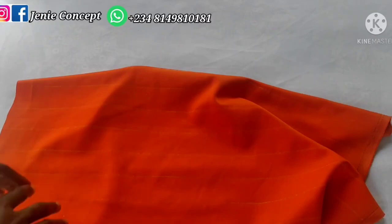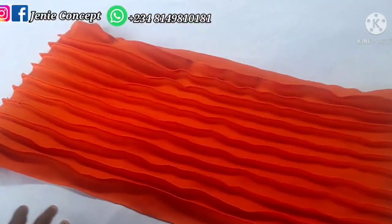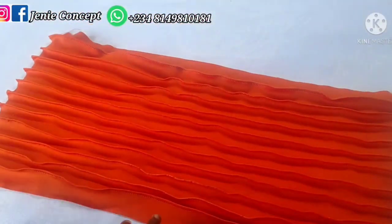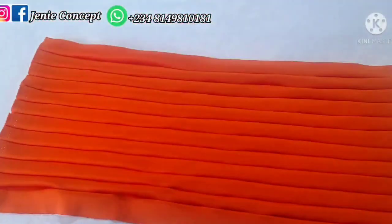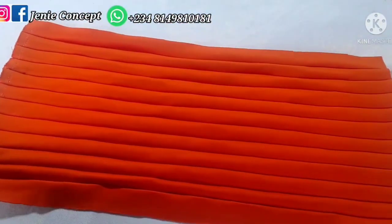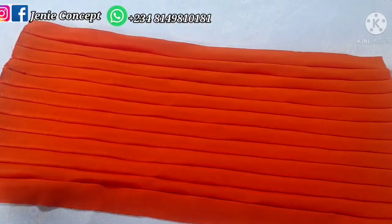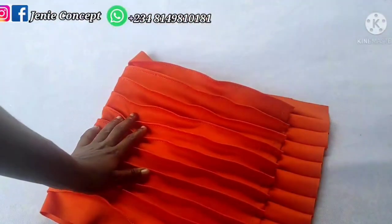I'm going to go back to sew down the marked lines. Right here I have my fabric — I'm done sewing along the marked lines. This is the wrong side of my fabric and this is the right side. What I'll be doing next is folding my fabric into three equal halves and then making a notch at the middle.